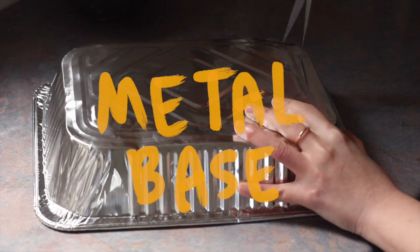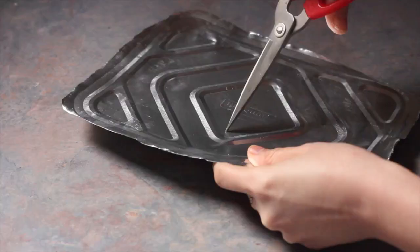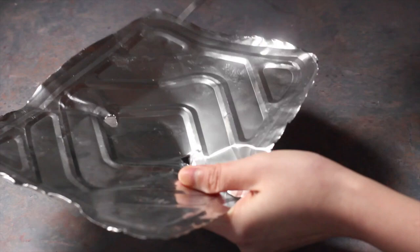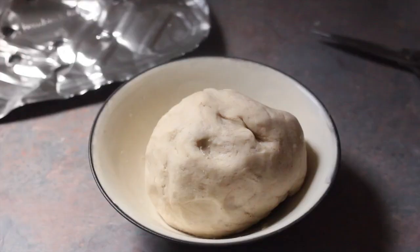If you're making mini yam rings or wu gok, there is no need to do this step. But if you're making a huge yam ring, I recommend making a base for it when you fry, so that it's safer and you're more delicate when handling the yam ring. All you have to do is cut out the base of an aluminium tray and then just poke it with a few holes. Now we're ready to shape your chilled yam ring.